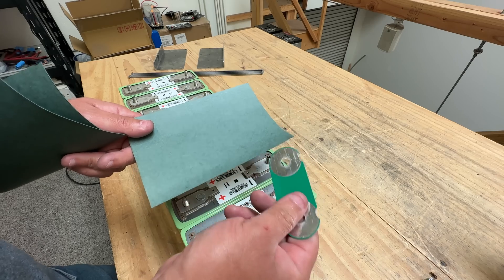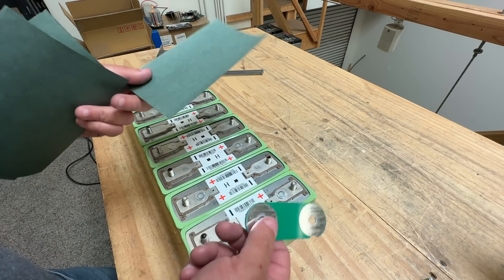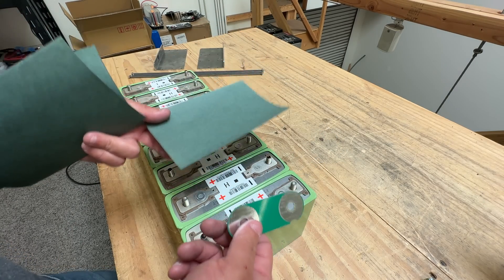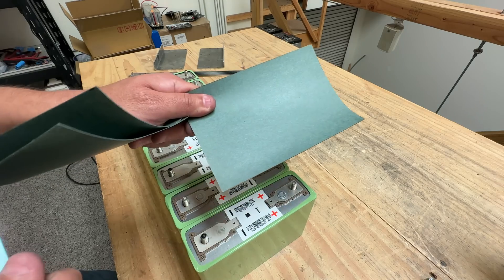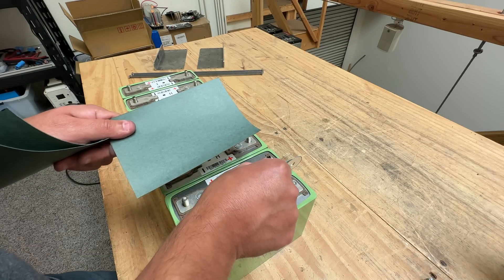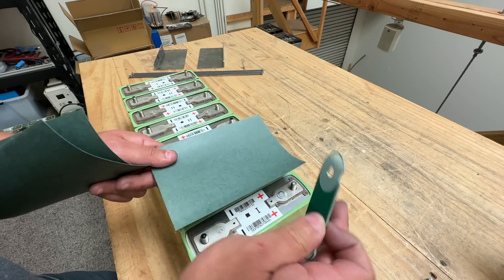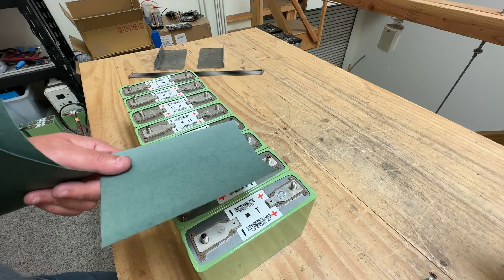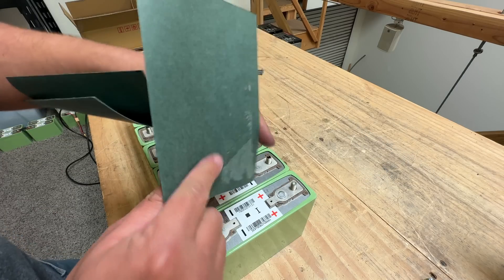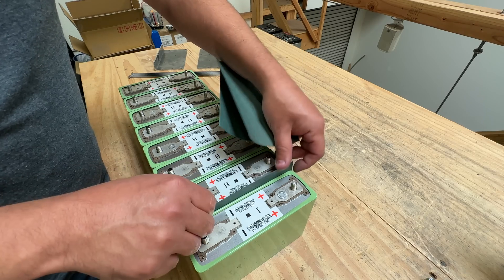Another material that works is regular FR4, which is the fiberglass board used to make PCBs. I'll make a file and share it publicly so you can cut that shape. It will cost more than the fish paper and will be thicker, adding more length to your battery pack — something to keep in mind. But today we're using fish paper; you have to put it between every single cell to isolate them.